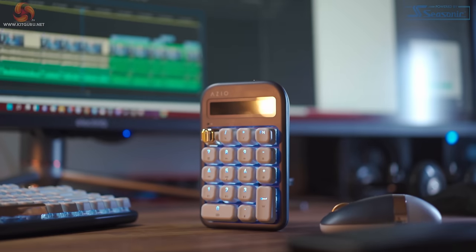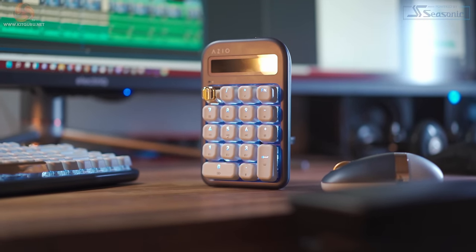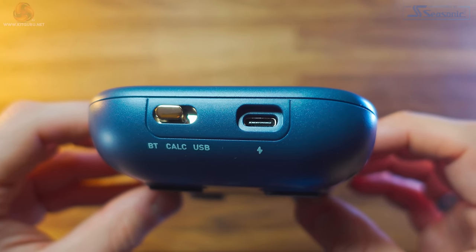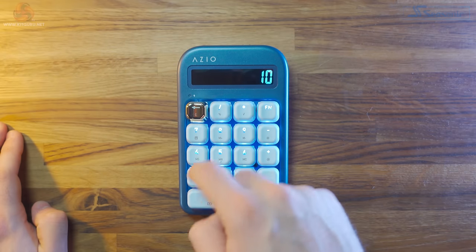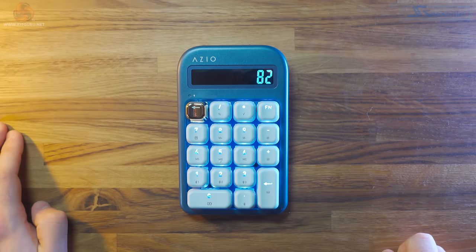Like the keyboard, the numpad has 6-key rollover via Bluetooth but full N-key rollover via USB. It also features the USB-Bluetooth toggle at the back, but this time we have a dedicated calculator switch, so you can also use this without a PC and just as a calculator — a pretty expensive one at that, but if you're planning to get the whole set, this is definitely a nice feature to have.